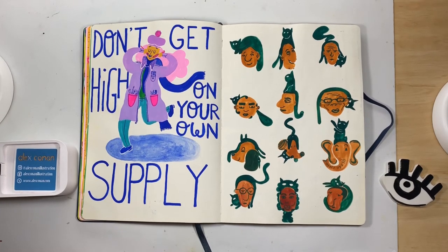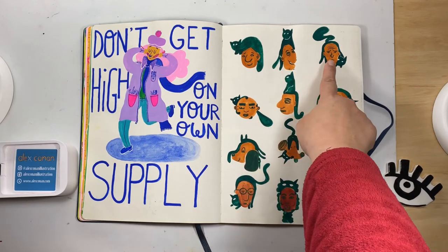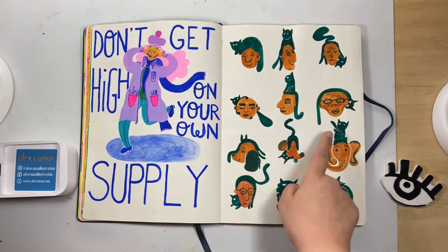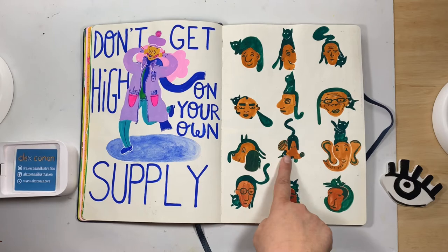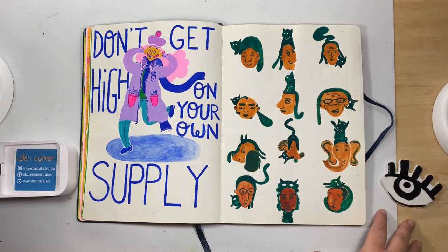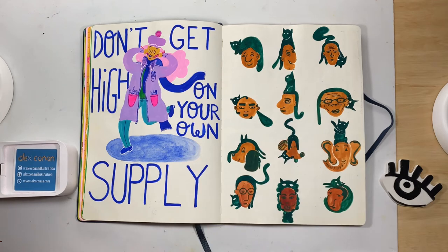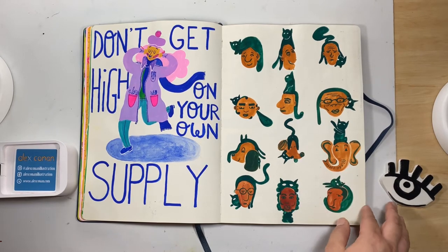Over here I wanted to go with faces — just regular people faces — and then for some reason I started going into animals, then back to people. Then I thought, wouldn't it be cool if they had cats sitting around them, maybe creating hair for them, showing their butts, trying to cut another cat's tail? Yeah, that was a really fun page — I liked that.